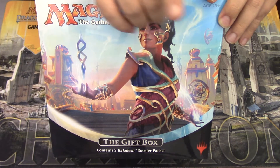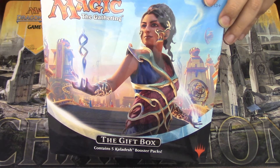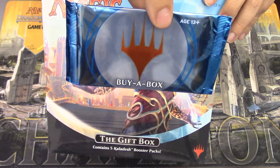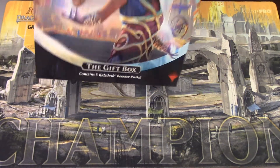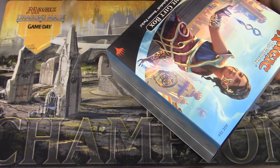If you missed the last video, I will link it up here at the top so you guys can go check that out, see what cool stuff we got. I recommend that you stay till the end of the video because I have a little something special for all of us today. That'll be at the end. For now, we're going to open this gift box. You should check out that other video because I did a little more in-depth review of the gift box itself, talking about what's inside.